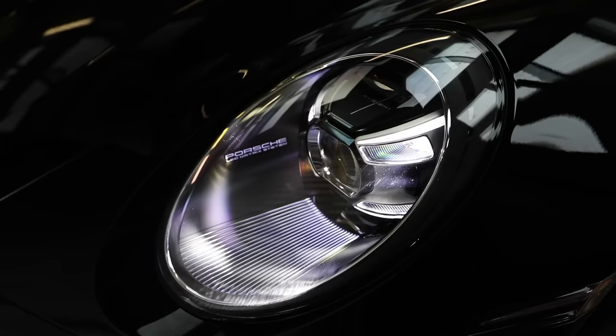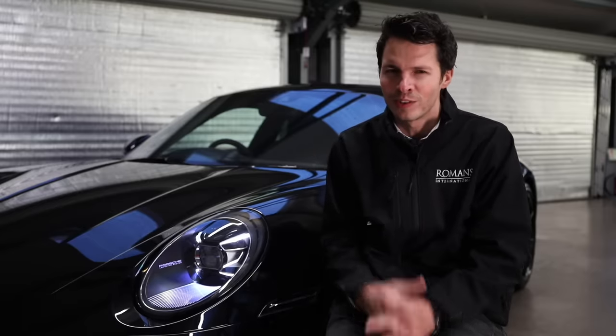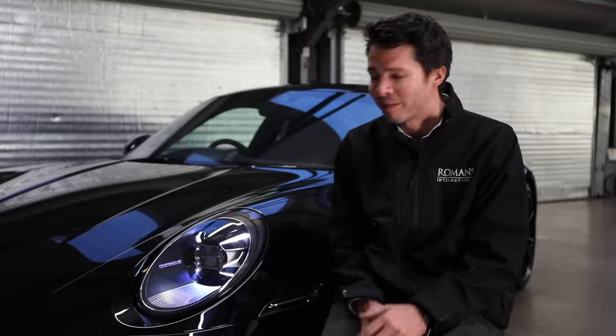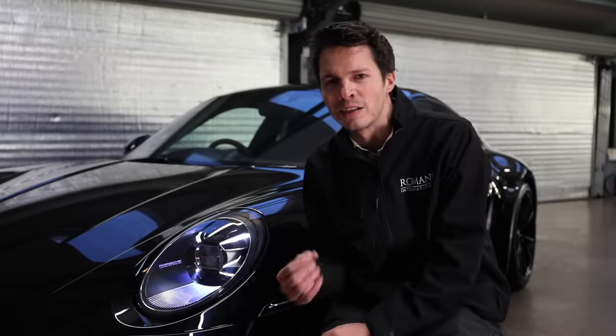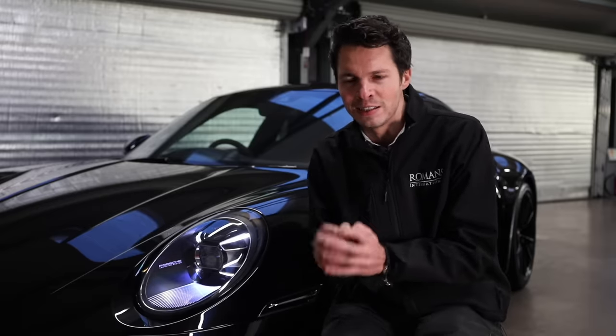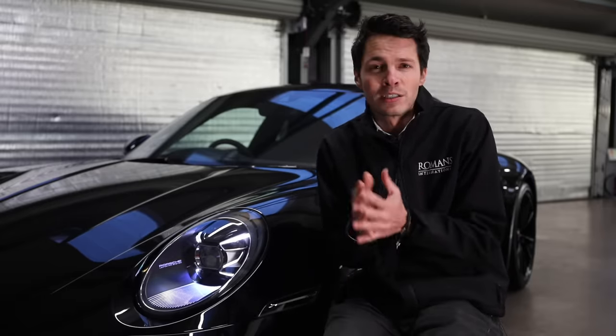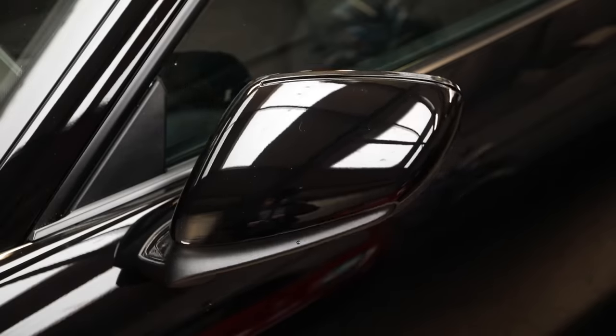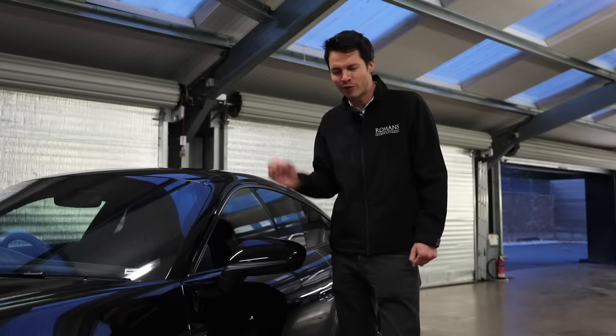One of the new options you can get on the 992 are the LED matrix headlights, at just over £2,000. Not only do they look very high-tech and cool, they're actually very clever as well. You basically have cameras in the headlights which detect any oncoming traffic, then it intelligently dips certain LEDs so it doesn't dazzle anyone coming while still illuminating the whole road ahead. If you're going to drive regularly at night, it's a very cool and clever option - if not, you could probably leave it out.